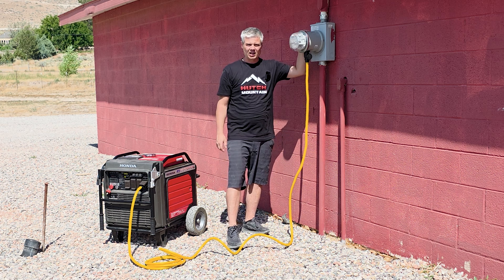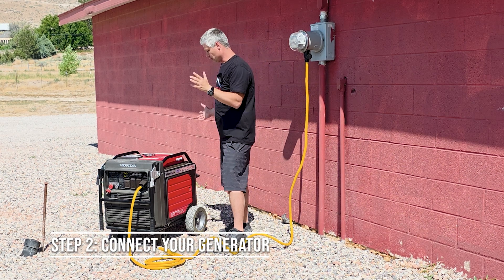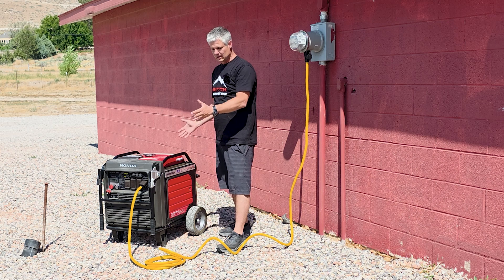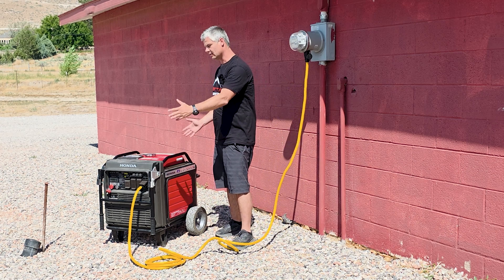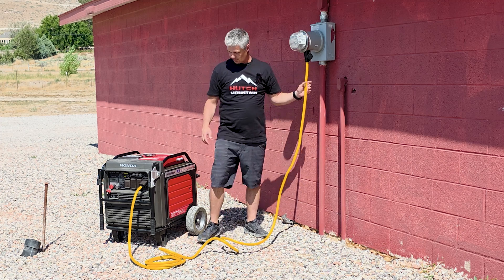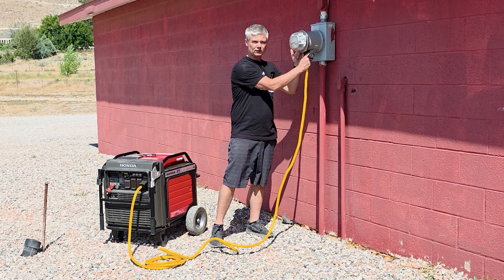Once you do that, come back outside and go ahead and connect your generator to the transfer switch. You want to make sure that your generator is at least five feet away from the structure of the building. When you purchase the transfer switch from us here at Hutch Mountain, it comes with a 20-foot cord, so you have plenty of length to get that generator away from your building. You're going to plug one end of the cord into your generator, and the other end is going to plug into the bottom of the transfer switch.